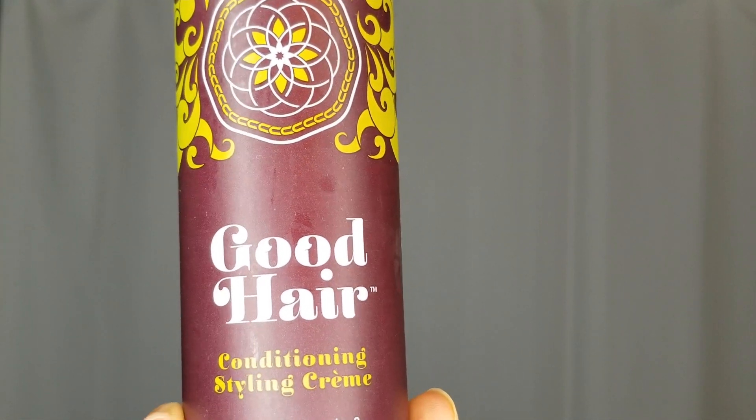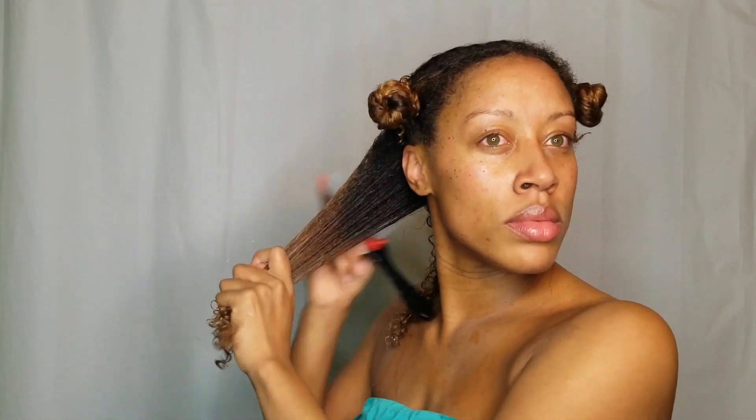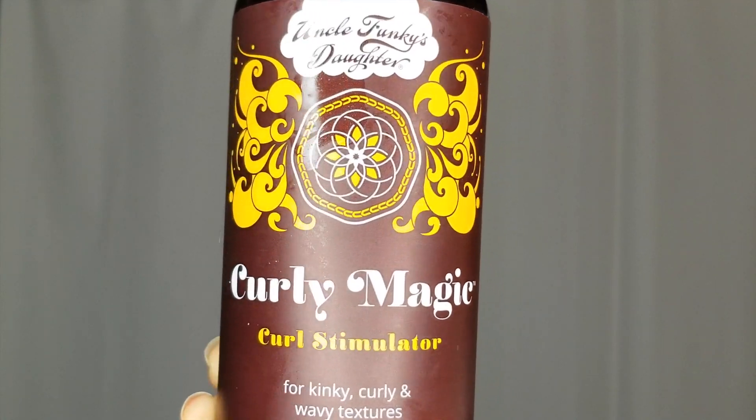I'm styling with Good Hair conditioning styling cream. I love the moisture level of this cream — it's not too light, it's not too heavy. It's great to pair with a gel or any other styler you like, and it's going to give your hair nice shine and great definition. With any product, always make sure you brush it through so you have an even coating.